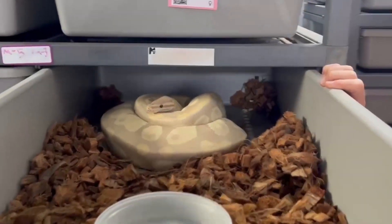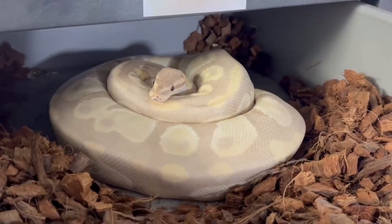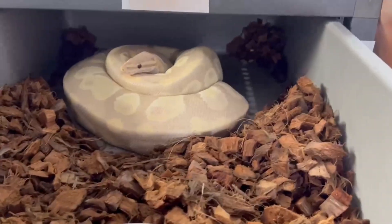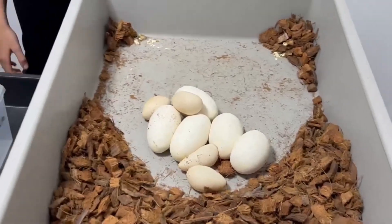Here she is on the eggs. Hey guys, we're back. We have taken her out, watered, washed her, and put her away. Now we're gonna take the eggs. Looks like there's five eggs and four slugs, so let's weigh them.